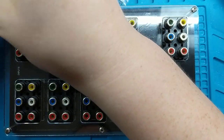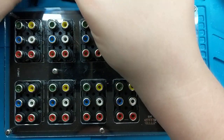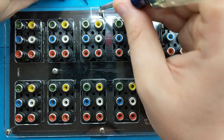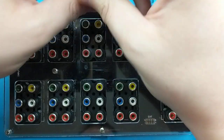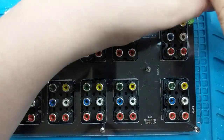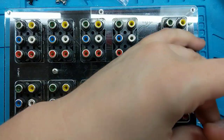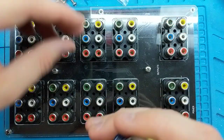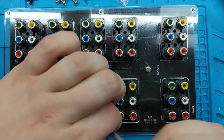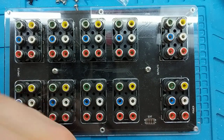First, you'll go through and remove all of the screws with the exception of the two center screws for the top piece of plexi. Once you have those all removed, you can set your piece of top plexi aside.